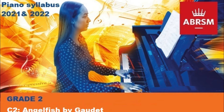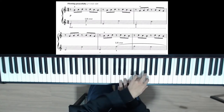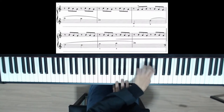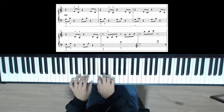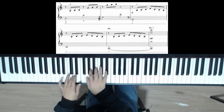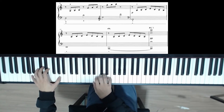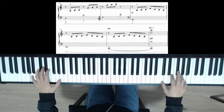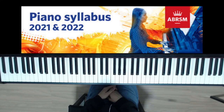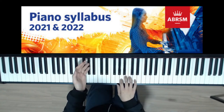Thank you. This one is really nice, has nice sonority. The left hand crosses over all the time and plays the melody, while the right hand does an accompaniment.